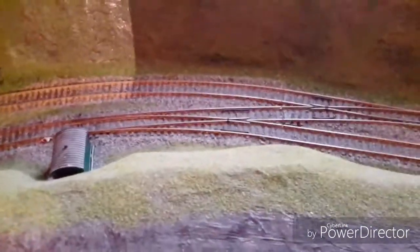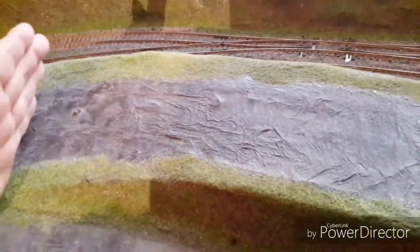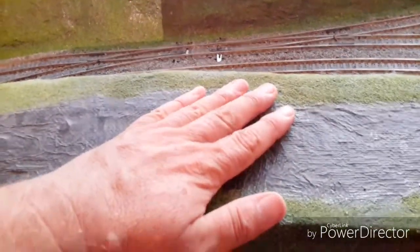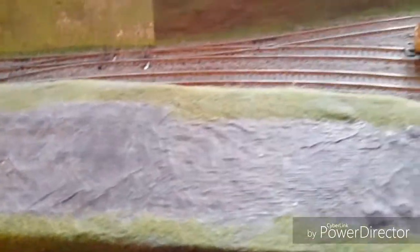That's freed up some space in the yard and the siding, so it's not so cramped. I've found some printed plans for a grounded coach body, so I'm going to go with the grounded coach body idea here for a little picnic area. This end I'm thinking of doing as a field for bus rallies and events, with little things I can just plonk on from time to time.